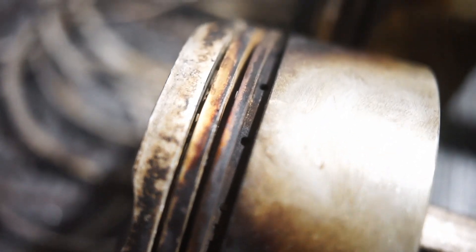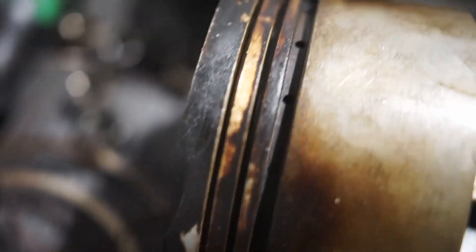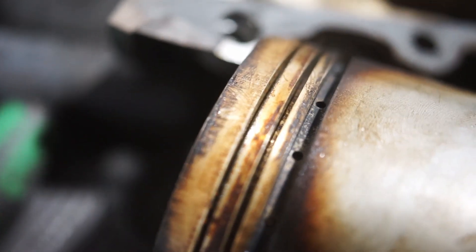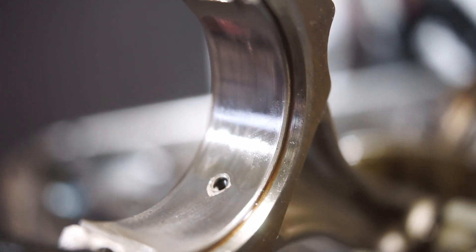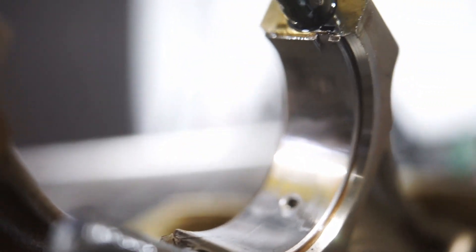Also, on the sides of the piston where the rings sit, there are small holes for oil to pass through. If these holes are clogged — which happens on many engines when oil change intervals aren't kept properly, meaning very infrequent oil changes — those holes get clogged and also lead to oil consumption.